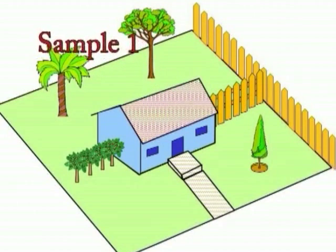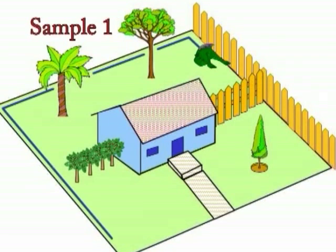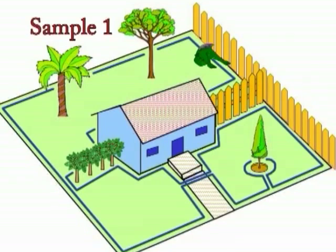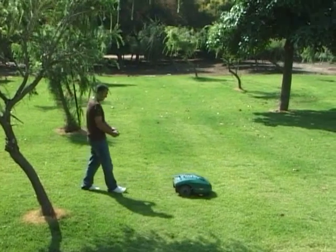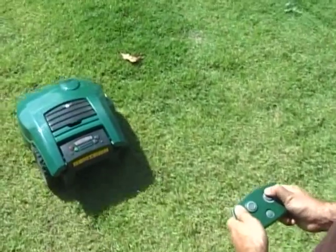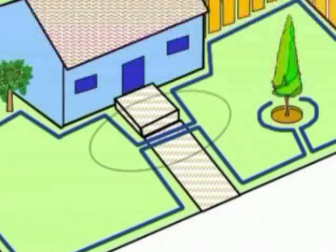A typical three-plot setup solution: locate the base station in the backyard and wire all around the three zones as one loop. Robomow will take care of the base zone automatically using the weekly program. To mow the front zones, simply take Robomow to the desired zone and press the green Go button. Wires leading to the next plot are parallel and touching — the gap between them is for illustration only.